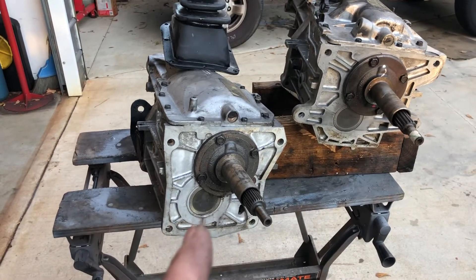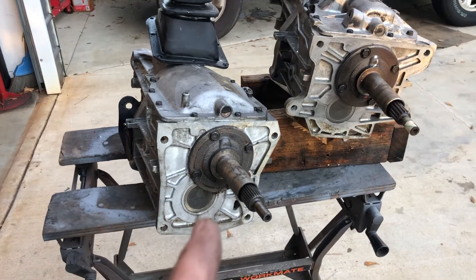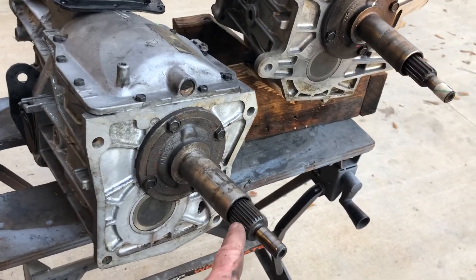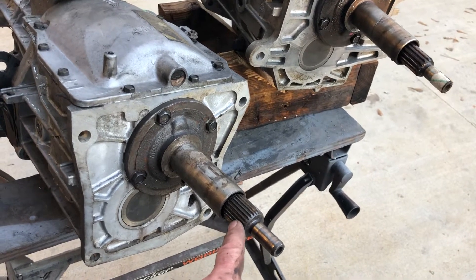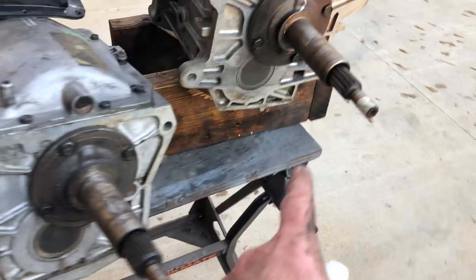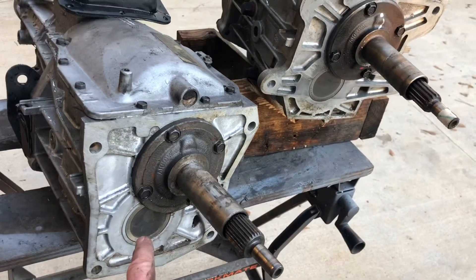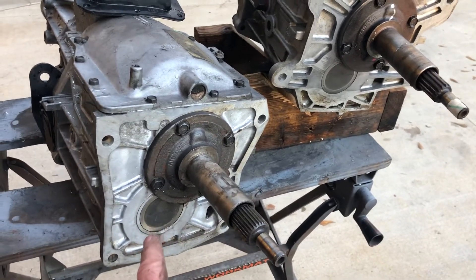That adapter plate is about $180 and change. Also, in 1994, they changed the spline count to 26 splines instead of 14. So this is a world class based on that bearing cup — 26 splines, Ford bolt pattern.